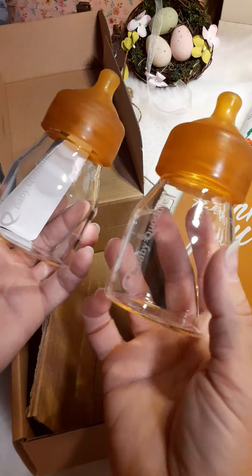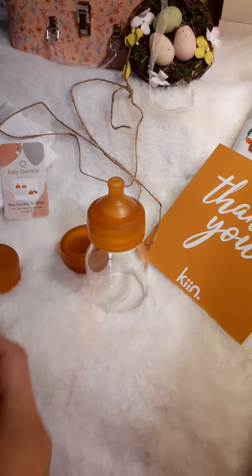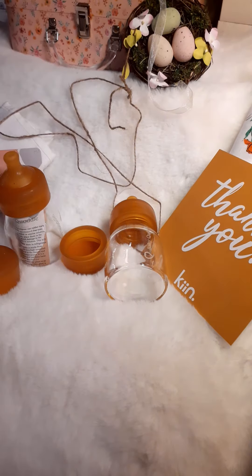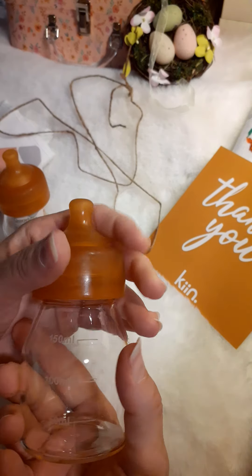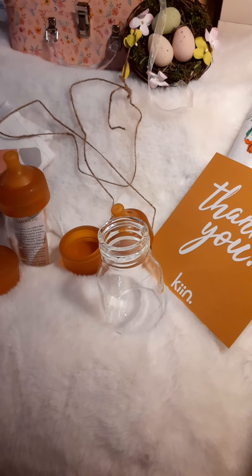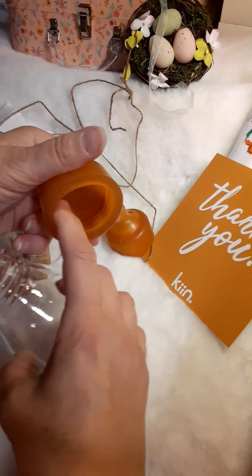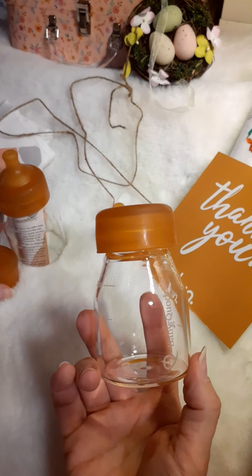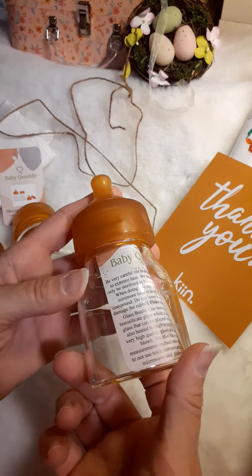You get two bottles when you order the mini bottles, and you have storage caps — I'll show you. Let's see how easy one of these opens up. Oh yeah, you just pop the top off like that. And then to put the storage cap on, it's just rubber and you put that right on there. So that's nice — you have two bottles with storage caps and the teats. Very nice little bottles for props.